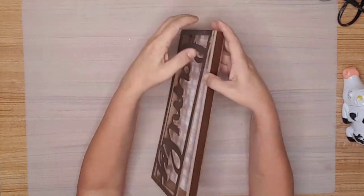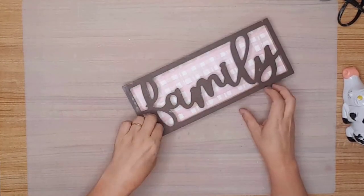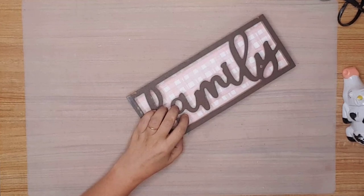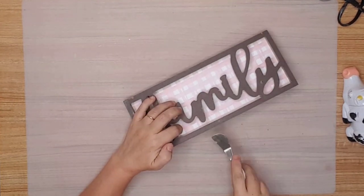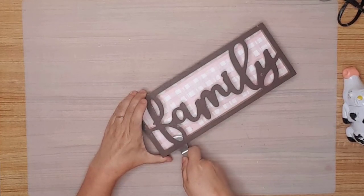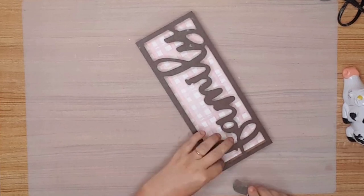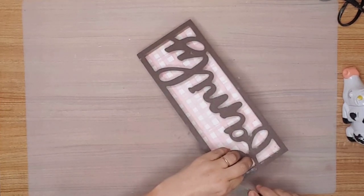The first thing I did was to remove the front portion of the sign from the back. It was pretty simple to do — I just pulled on it and it started letting go. There was one spot that wanted to be stubborn, so I used my Cricut spatula and slid it between the two sections to loosen it up.